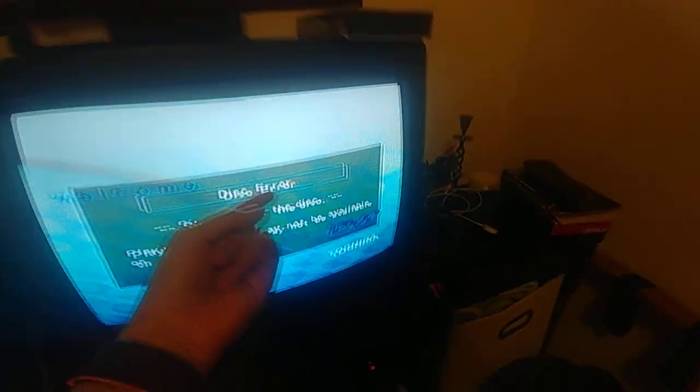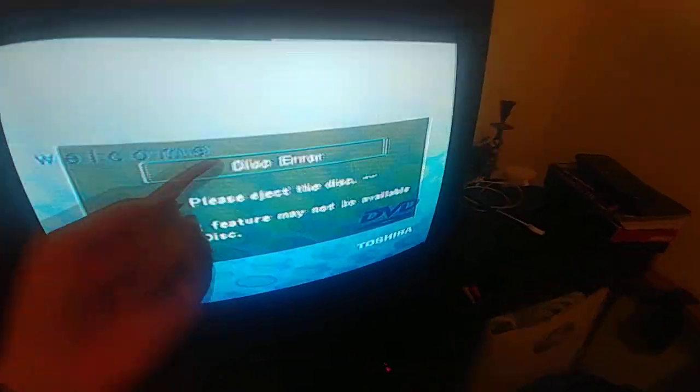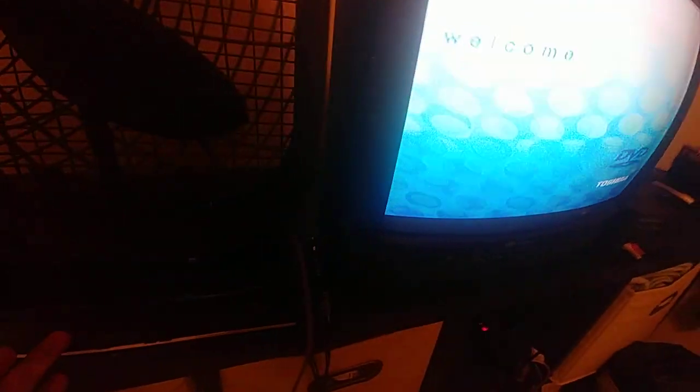That is the same problem that his one is doing right now, still since July 18th, 2019, whenever it started. Mine started in March or April 2019. But see, this is the same issue — the same thing. Just two FUNAI AVC DVD players doing this symptom.